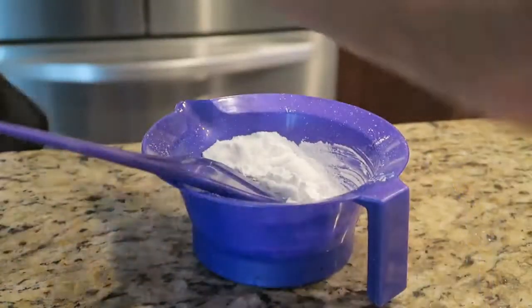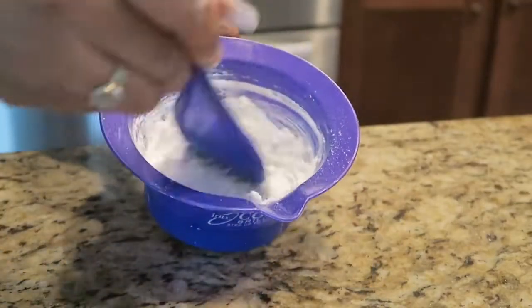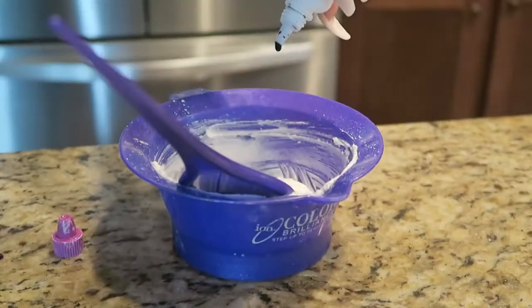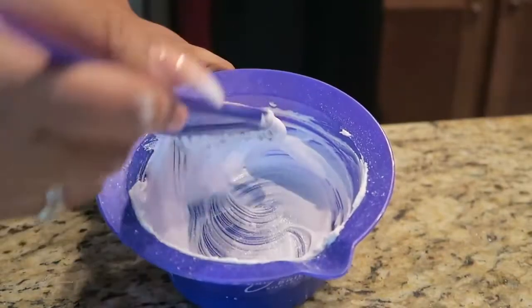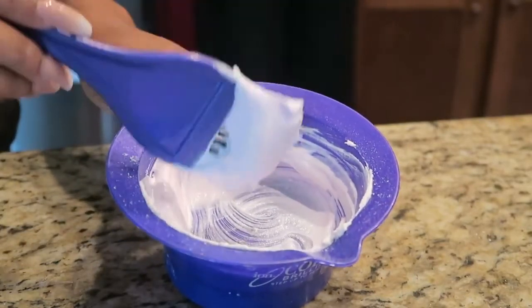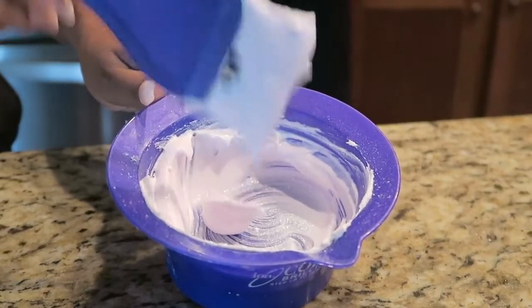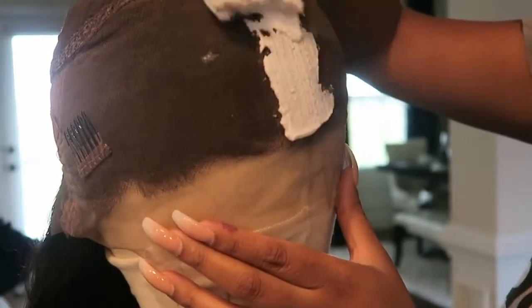So you're going to go ahead and mix the bleach and the developer together. You want it to be a thick, creamy consistency — you don't want it to be runny at all. Also add about two to three drops of the color corrector, and that's just going to take out any brassiness that may come from bleaching the frontal.